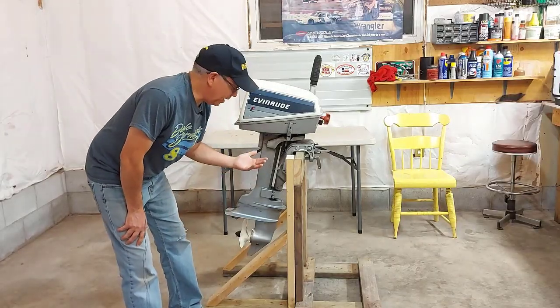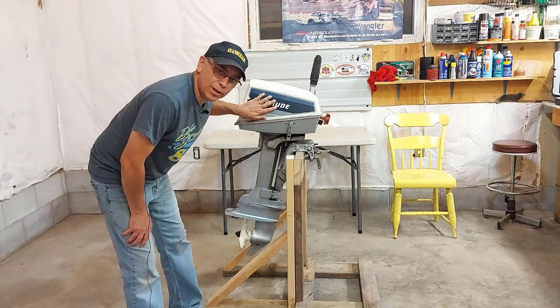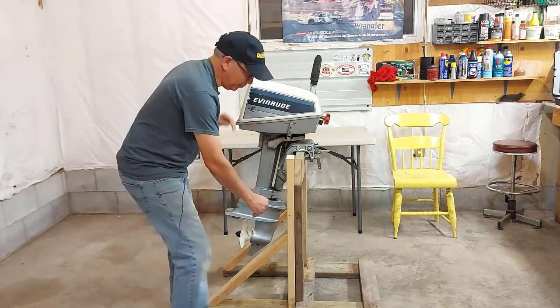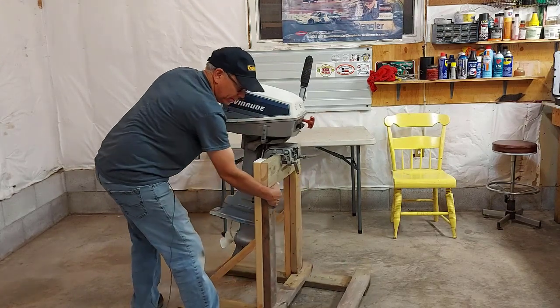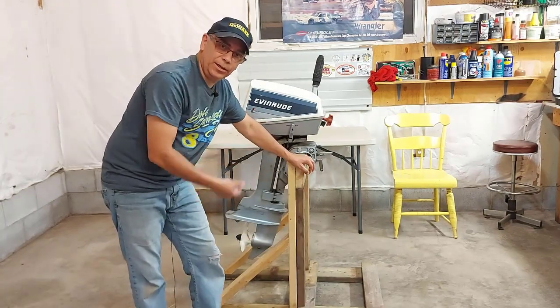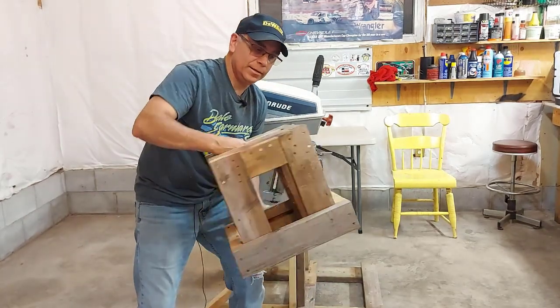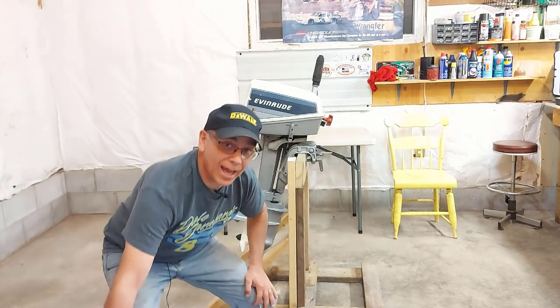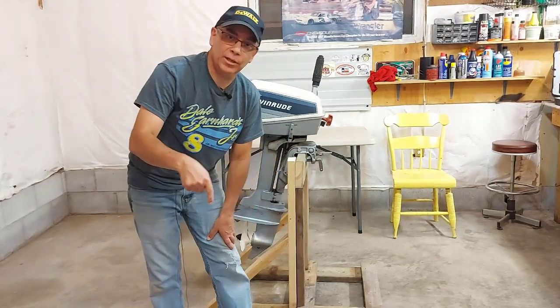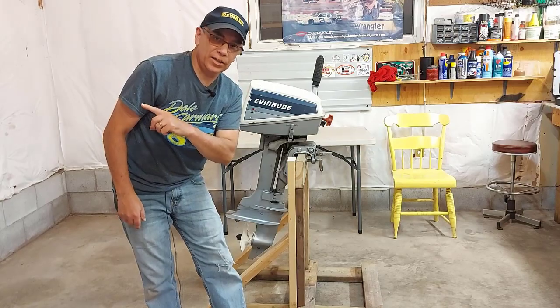There you go — we have our boat motor stand. It's good and sturdy, it's not going anywhere, and we can work on this motor now. I can still move it around without casters — not a big deal. If you like this DIY stand build, I've got another stand build for dirt bikes — easy build, there's a video for that down below in the description and on the end card.